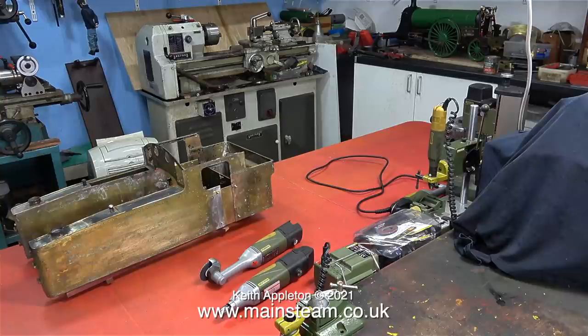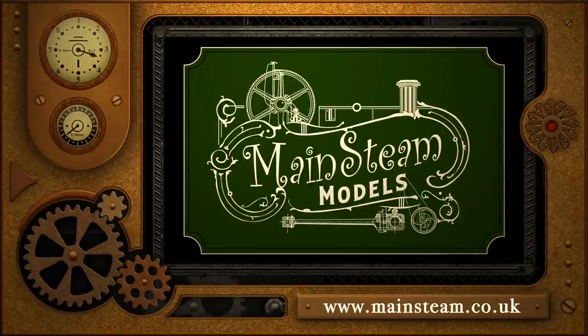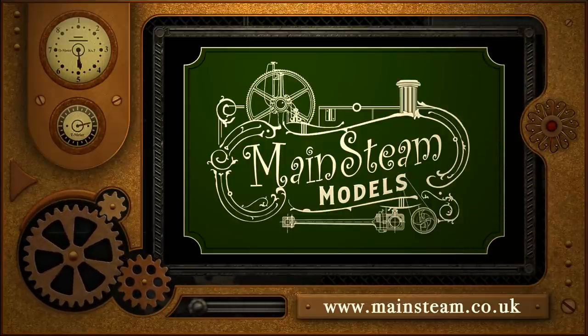And that concludes the workbench extension and Proxxon feature. Stay healthy, thanks for watching, and I hope you found it useful. Please take the time to visit my Mainstream Models website and click on the Video Playlists section to find other videos you may like to watch — and by using the playlists you can watch videos back to back.